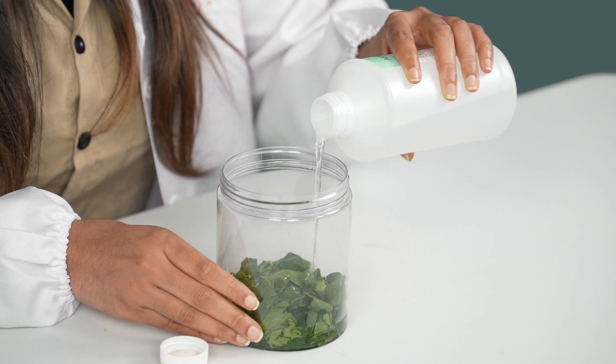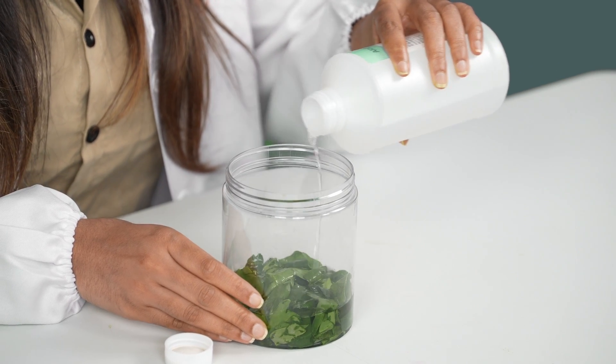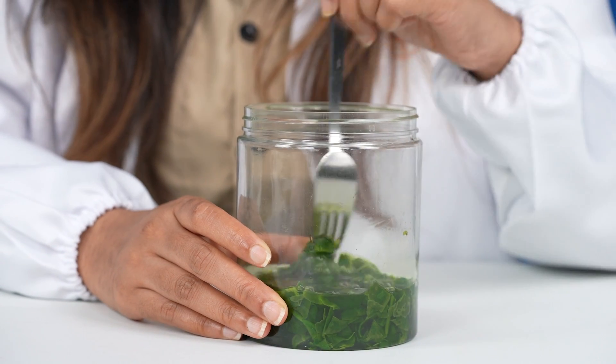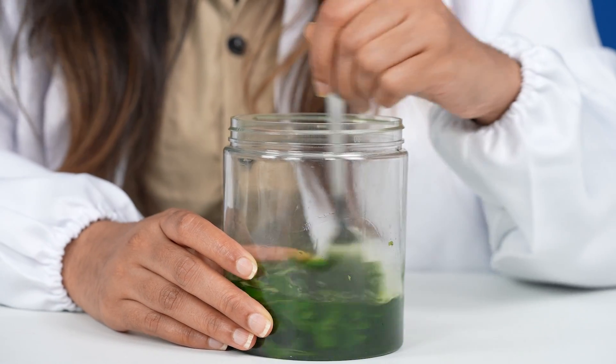Alright, I think I'm almost there. Yep, that looks pretty good. So next, we're going to mix up the spinach leaves in our alcohol. I've got a fork, but you can use a spoon or any other mixing utensil to do this. What we're doing is we're trying to release the chloroplast from the leaves into the alcohol.